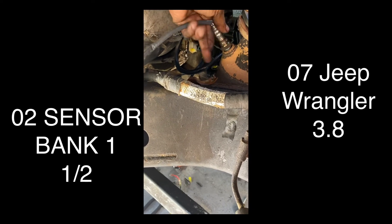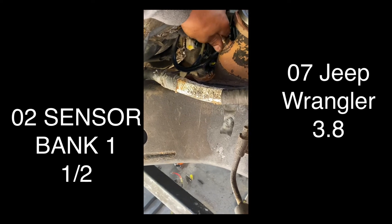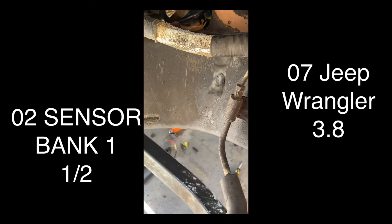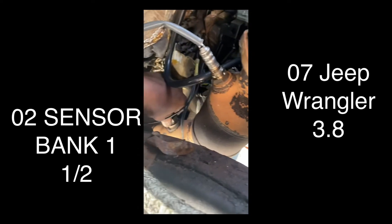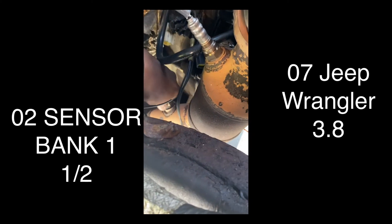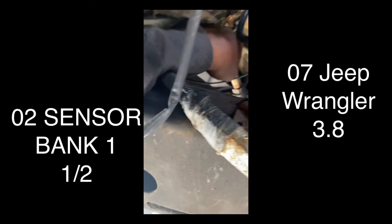Nobody mentions that - I've seen a lot of videos and they don't show you exactly which one goes where, just in case you pull them out and forget where it goes. The fat one goes downstream, to the bottom. I already pulled the O2 sensors out and it wasn't easy or comfortable in that area even with the socket I bought.